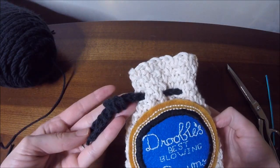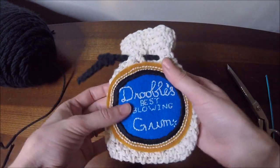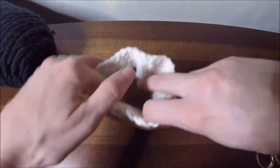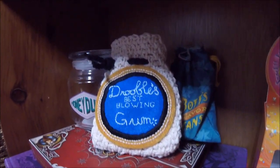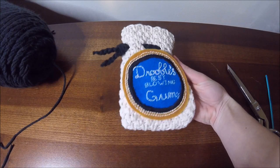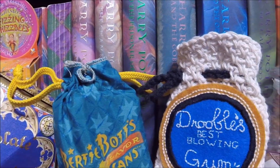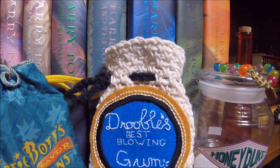Here is the finished bag. If you liked this, make sure you subscribe and you can watch any other videos I have for Harry Potter crafts. I'm going to be having a few more come out here soon. Hope you enjoyed this, thanks so much for watching, and I will see you next time. Bye!